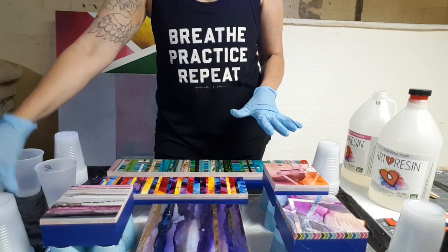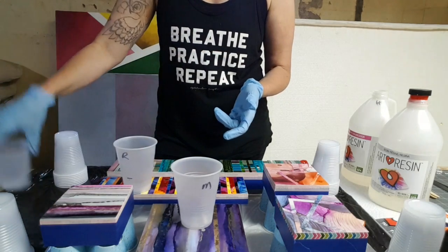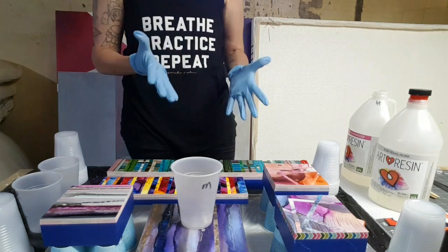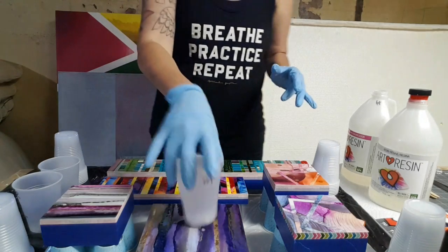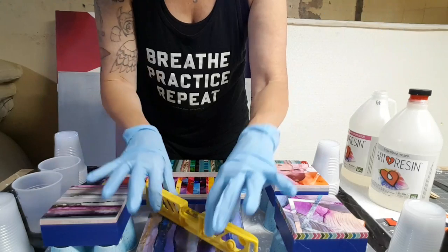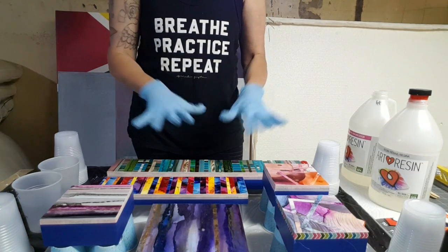I have my cups and I've already marked them. This is going to be my mixing cup, this is going to be my resin cup — marked it with an R — and I've marked the H for hardener. I've marked where I'm going to pour my resin to; I have a pretty good idea how much resin I'm going to need. First thing, we always want to make sure that everything is even and as balanced as possible, because you don't want your resin to tip off the sides.